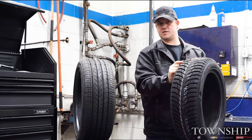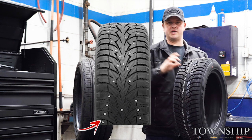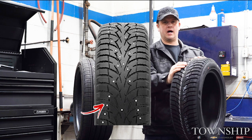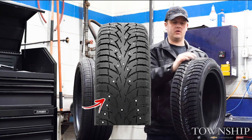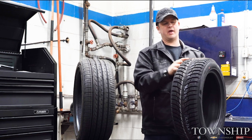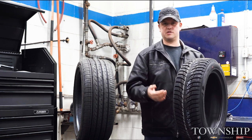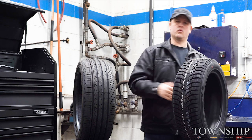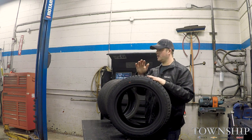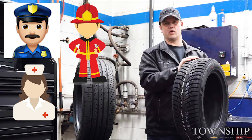You can see this tire has spots for studs. Studs are only designed to help with traction on ice. If you don't drive in a lot of icy conditions, studs may not be for you. Also keep in mind that studs actually offer less traction on clear roads. So if you stay home when the weather's bad and the roads are cleared before you head out, studs probably aren't the answer. But if you're a police officer, firefighter, nurse, or work somewhere that never closes, maybe studs are worth considering.